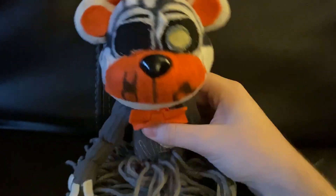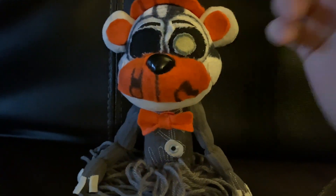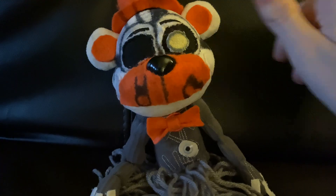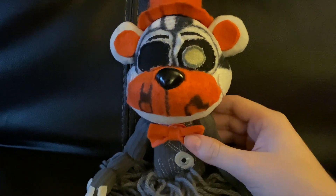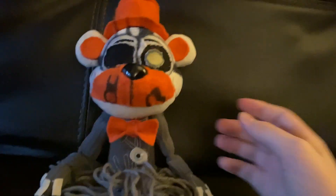So anyway, guys, this is a custom plush Molten Freddy review. There are a few things I'd like to fix, like all of the white specks on his eyes — I want to just pick those out. But other than that, he looks pretty good. I think he looks good without the teeth. He looks like an official Funko plush.